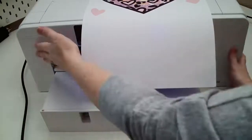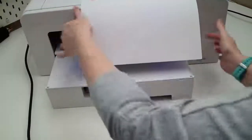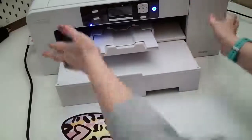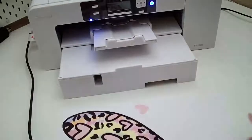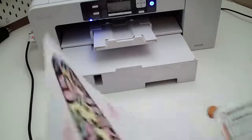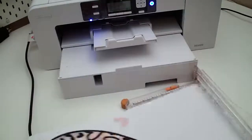I'm going to cut off the extra part — you can use scissors, but I like that really straight line, so I'm going to use my paper trimmer.